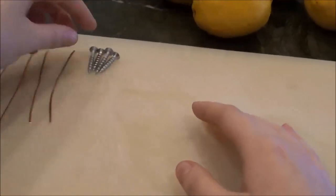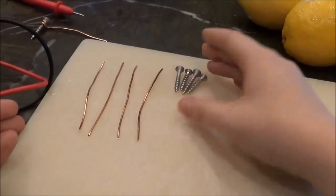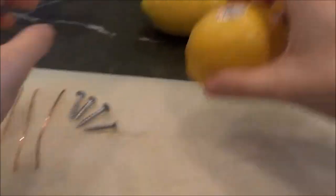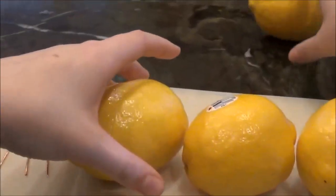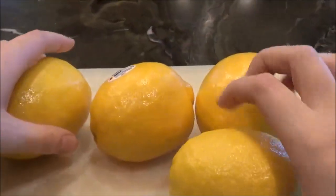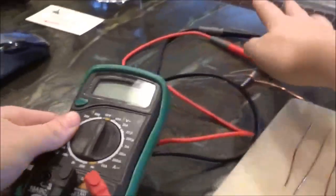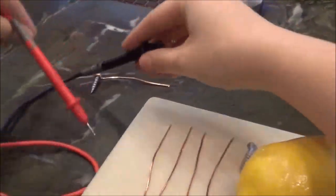To make a lemon battery, we'll first need five pieces of copper, four galvanized nails which are coated in zinc, four large lemons, a voltmeter which has a positive and negative cable, and also an LED.